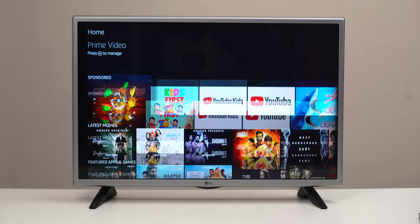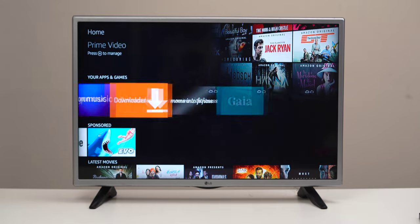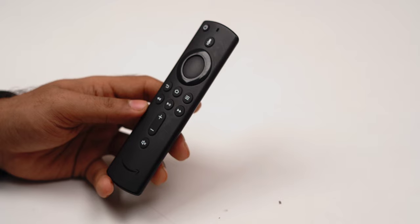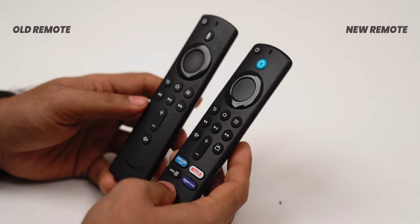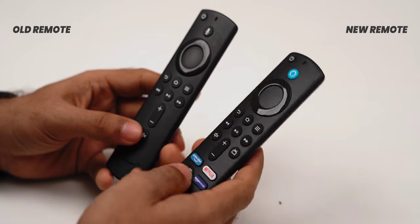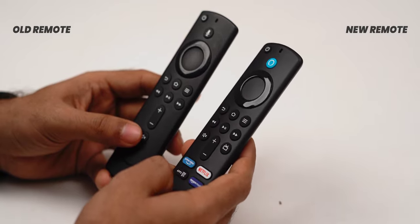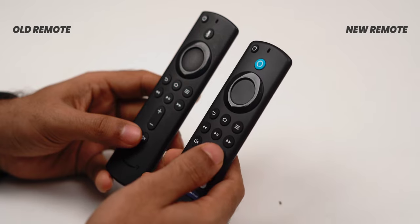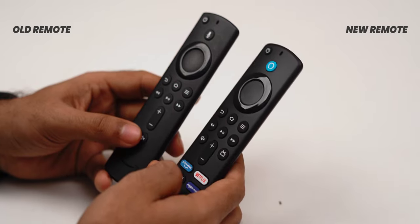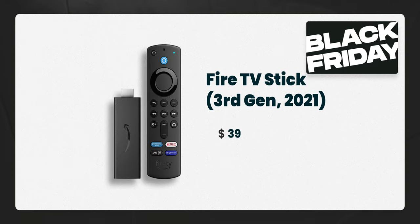First, they upgraded the hardware with a quad-core processor making it 50% faster than the previous generation. Second, the Fire TV Stick 2021 comes with a new remote that has shortcut buttons for main streaming services like Netflix and Prime Video, plus a button to switch to live TV directly. The usual price is $39 but during sales it goes down to about $27, and right now it's available at a high discount of about $19.